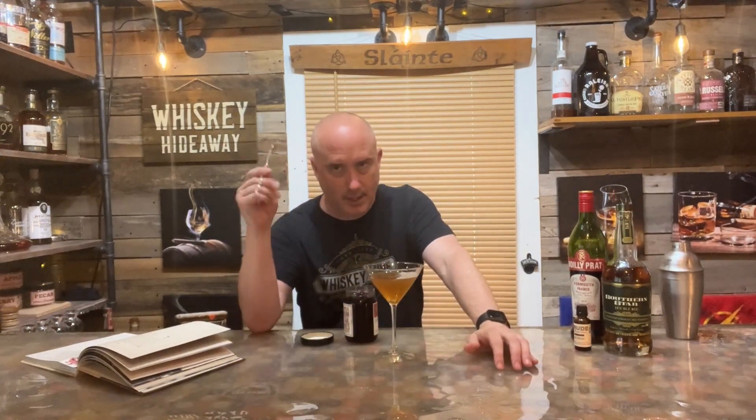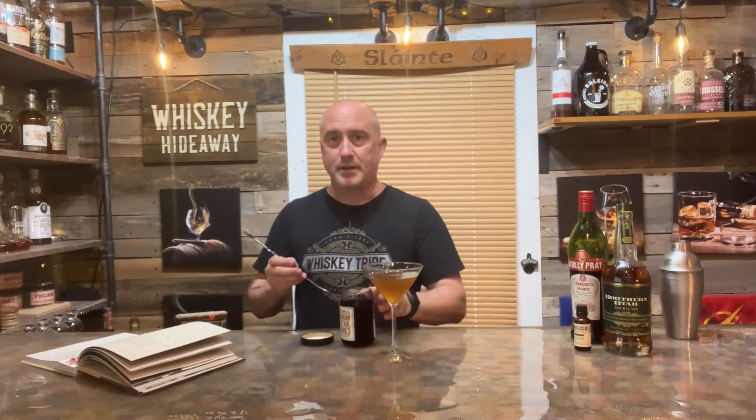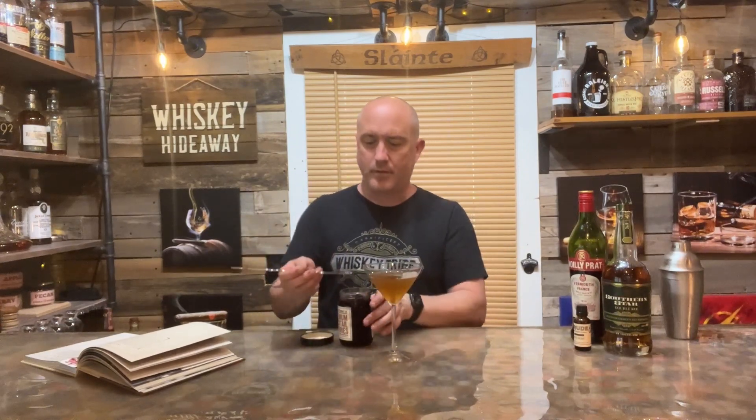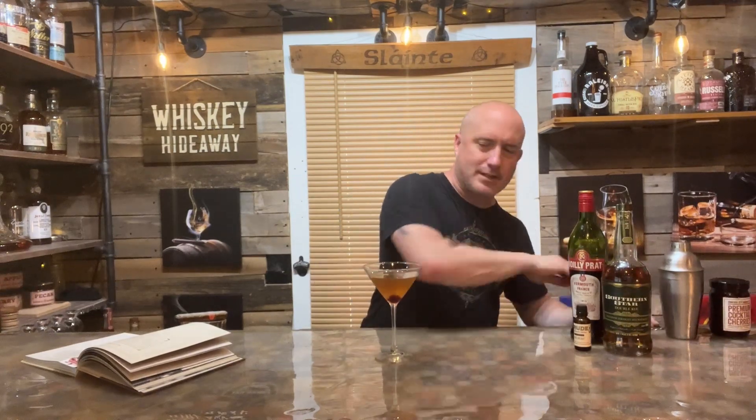Last but not least, we've got to put that cocktail cherry in there. Don't use maraschino cherries — use cocktail cherries, much better. The syrup in these things is like gold. The Woodford Reserve cherries are really good, but if you want to go top end, get the Luxardo cherries — they're my favorite. Add a little bit of that juice, and then pop the cherry in there.